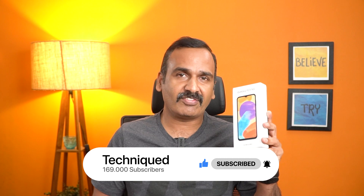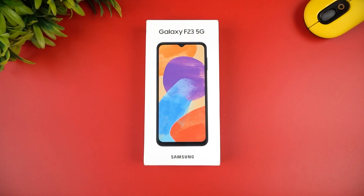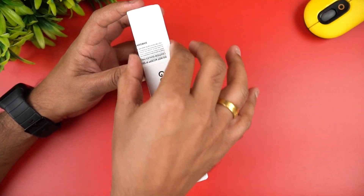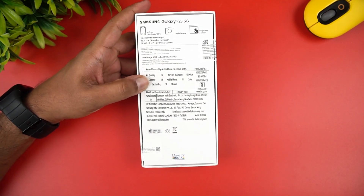This is the unboxing of the Samsung Galaxy F23 5G. This is the box package. Inside we have the device and a charger or adapter. This is a very slim box package. This is the first mid-range device in the series, and here is the charger.